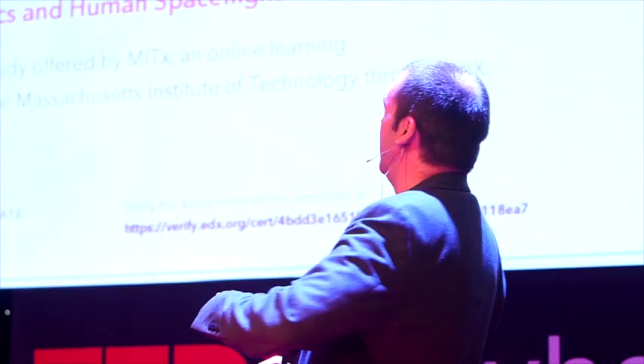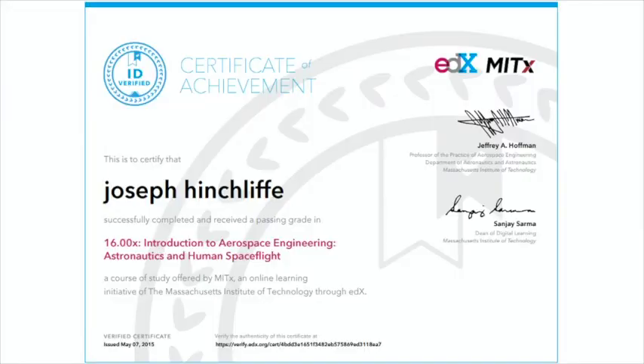I've ended up building my own computer-controlled milling machine that moves a Dremel-type tool around and can cut things out of metal. That's led to me having a really odd CV now — alongside my daytime freelance training design and health promotion work, I've also got a diploma in performing engineering operations. I've also got a certificate from the Massachusetts Institute of Technology, because I did an online introduction to aerospace engineering, astronautics, and human spaceflight course.